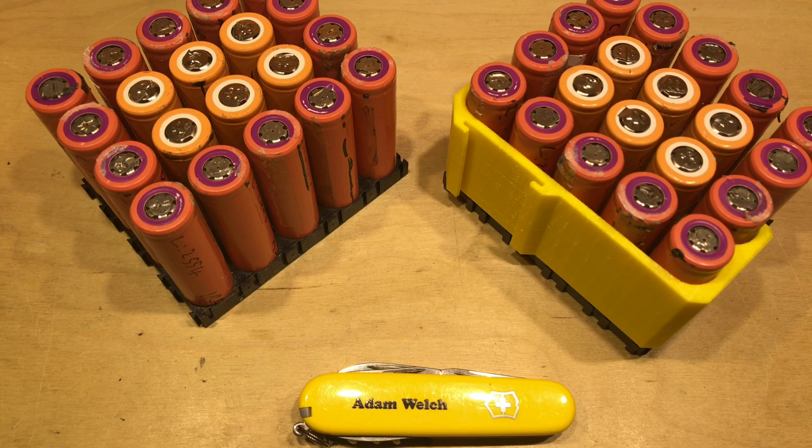Over the coming weeks I'll be building packs, looking at how best to wire them up and connect them together. Hopefully you're keen to follow my journey. If you enjoyed this video give me a thumbs up, subscribe, comment below, and I'll see you next time. Thanks for watching.